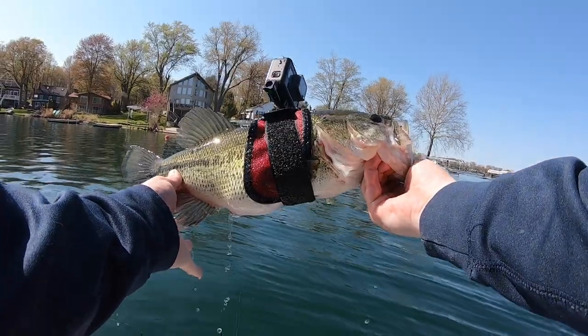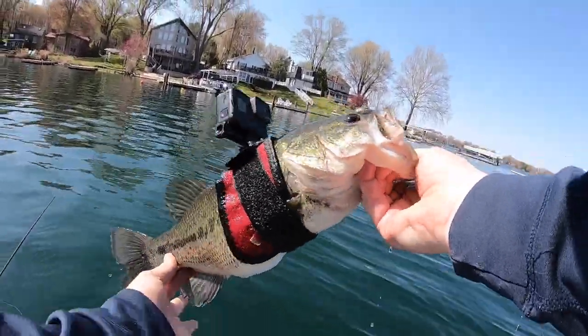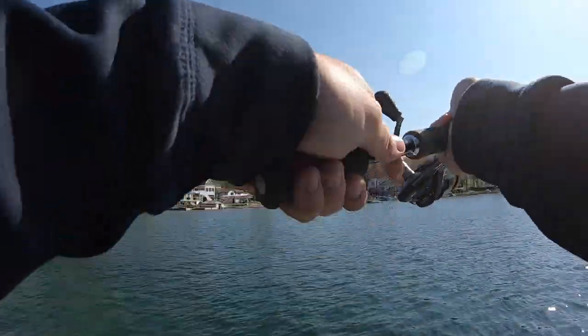Okay, there we go. You see anything cool down there, mama? We're gonna get this fish unstrapped and get her back in the water — swim freely this time. Let's try to get another one.